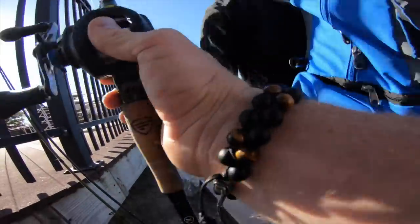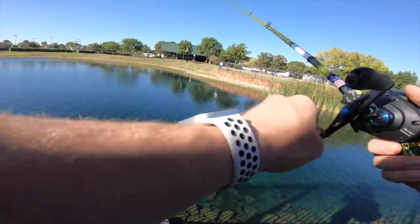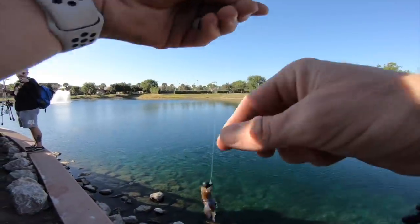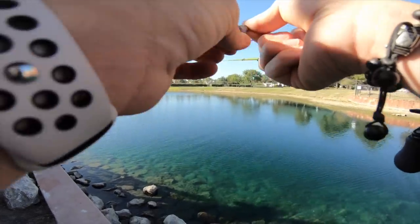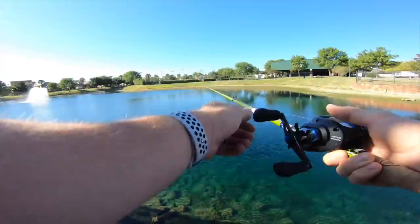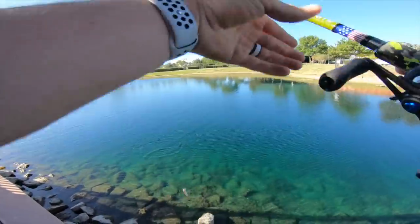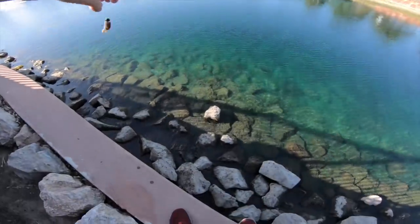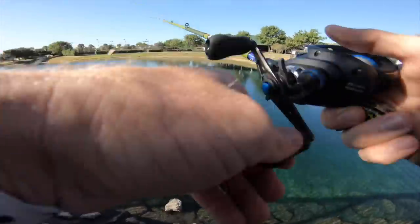I'm going to throw the little Sakoshi bug — this one got me my other fish today. How do you like those? I just haven't used them very much, but every time I have, they seem to be fine. This one's like half of a Sakoshi bug. There we go — first cast! That was easy. First cast on the Sakoshi bug — that's what I'm talking about. Fall finesse, baby.